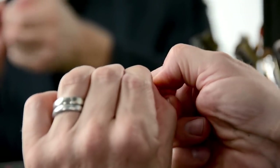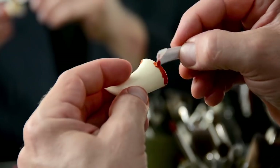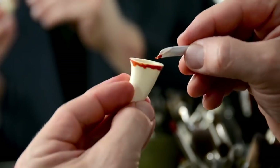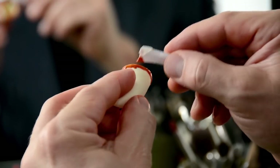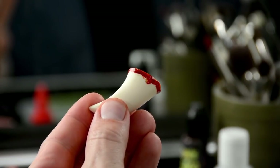Once you are done with the application, grab the stickum blood and tear it open. Apply the stickum blood generously to the inside of the wound and then around the edge of the accessory. Wait for the stickum blood to dry — this will take a minute. When dry, it will turn into a deep blood red.